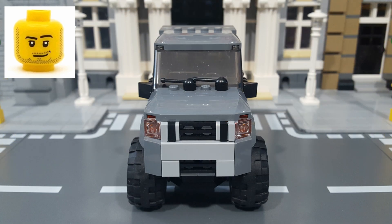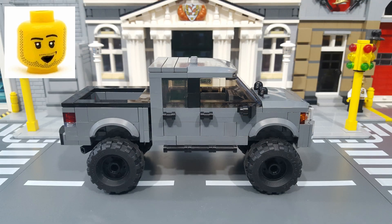As for the specs of the Moc, it has a main body that is six studs wide, with the extra-large off-road tires adding another one and a half studs to each side, bringing the overall width to nine studs. It has an overall length of 22 studs bumper to bumper, and a height of 8 and 2 thirds bricks to the top of the roof.